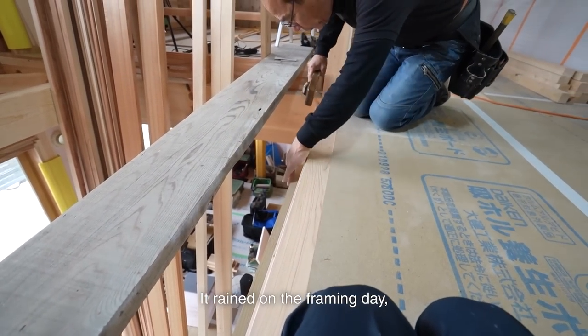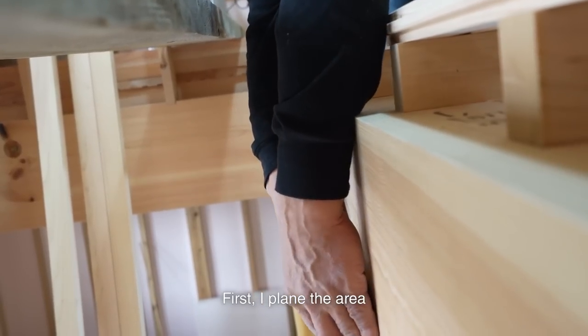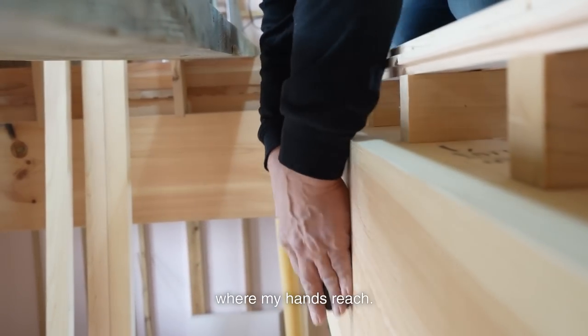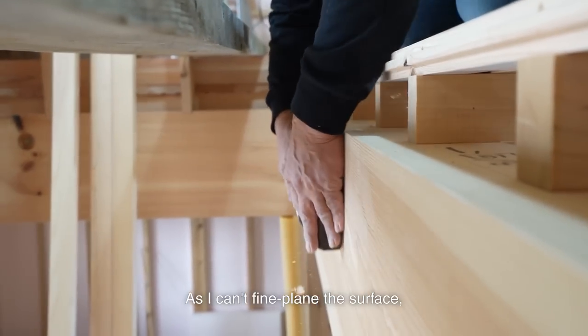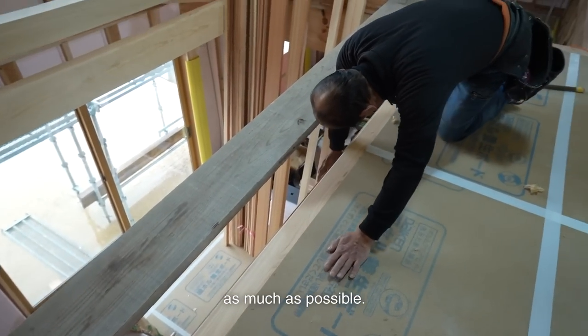It rained on the framing day, so the exposed timber has a rain stain. First, I plane the area where my hands reach. As I can't fine plane the surface, I sand it and remove the stain as much as possible.